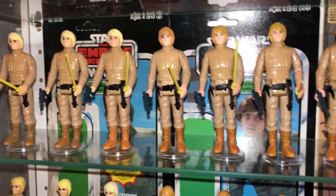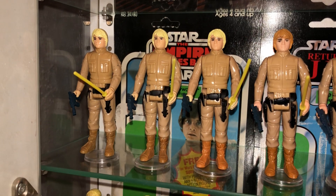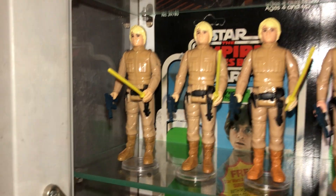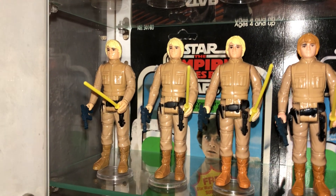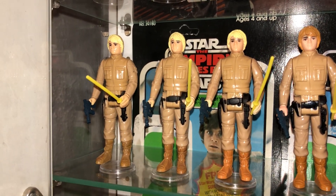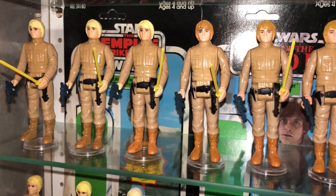Continuing with Hong Kong, this is the Smile factory — the second factory in Hong Kong. These are the blonde Smile figures. You can see the different coloured boots: the first one is more of a light brown, the middle one a bit darker, and then you've got the tan boot — one I remember as a child — which is very much a bright yellow. The blonde on the Smile figures does seem brighter than on the Kaders.